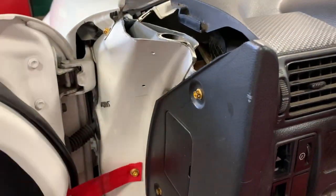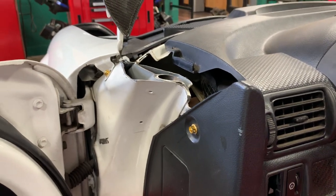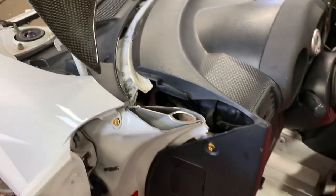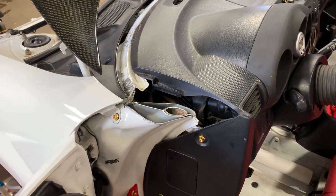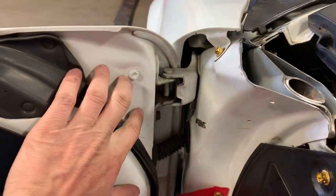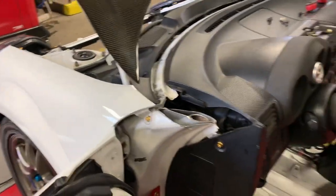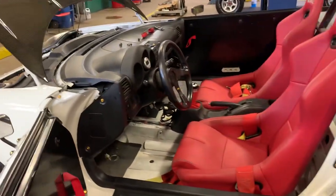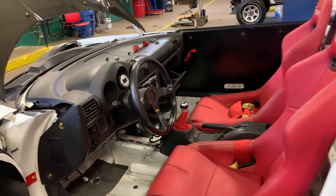I'll build it and paint it back in place - good for getting state inspections if I want to drive it on the street without getting harassed. Everywhere you look there's more fasteners - so many little opportunities. I'm picking away and I think it's going to be cool, pretty excited about it.